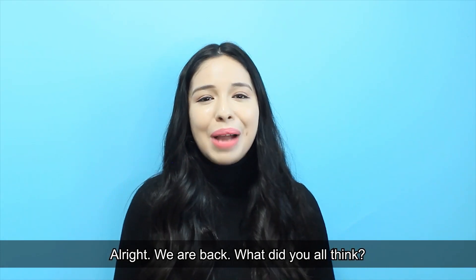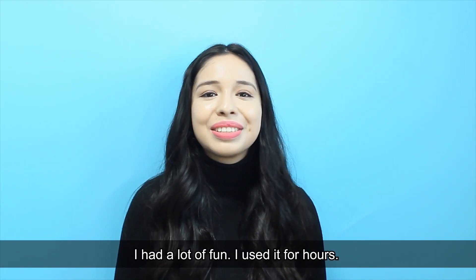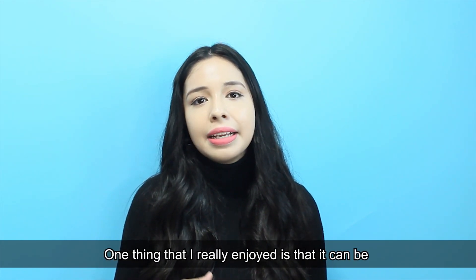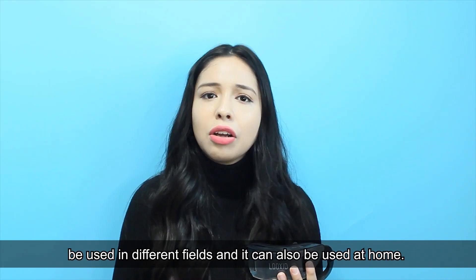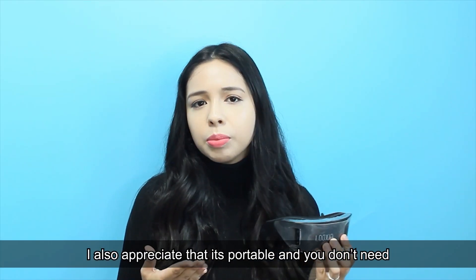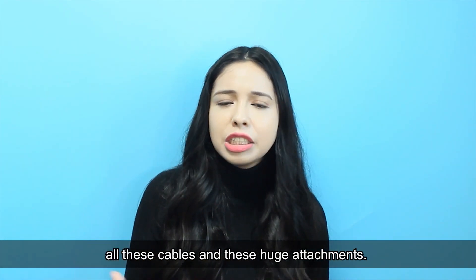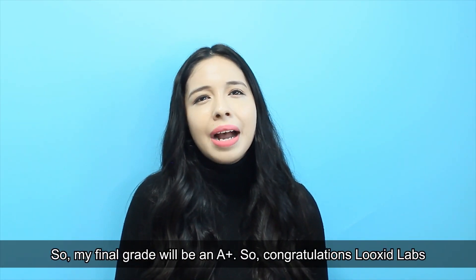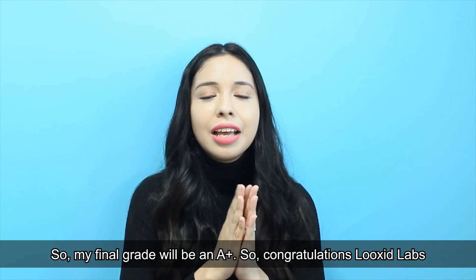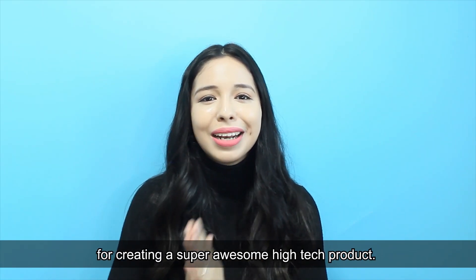We are back! I had a lot of fun — I used it for hours. One thing I really enjoyed is that it can be used in different fields and also at home. I also appreciate that it's portable and you don't need all these cables and huge attachments. My final grade will be an A+, so congratulations Luxit Labs for creating a super awesome high-tech product.